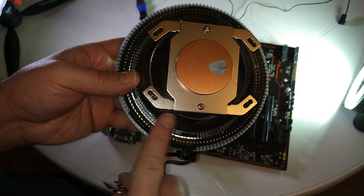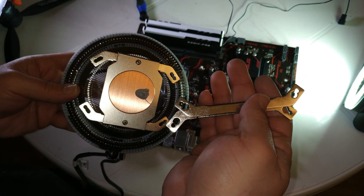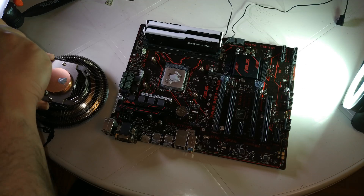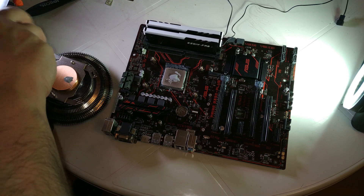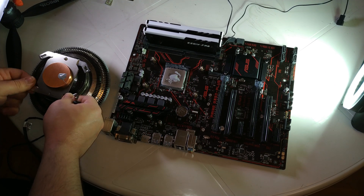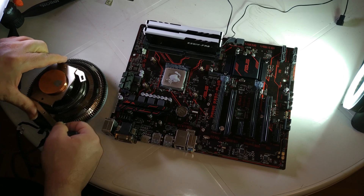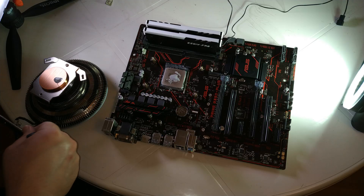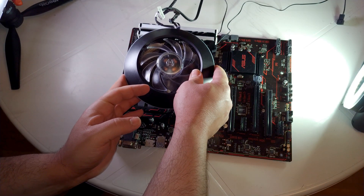As you can see, those are the short screws — I made a mistake and put the short ones in. I need to use the longer ones. Something Cooler Master didn't clarify in the manual is that for AM4, you need to use the long screws, not the short ones. The short ones are only for Intel. Second attempt — let's see.